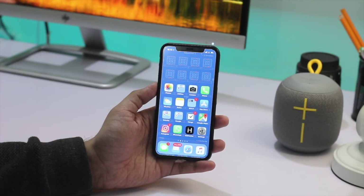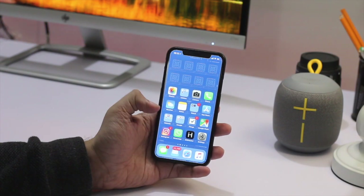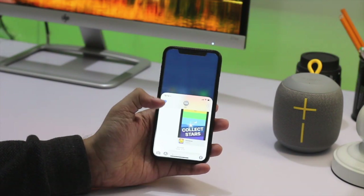So there you go folks, this is how you can make iPhone X or iPhone 8 Plus more accessible for one-handed use. If you like this video, don't forget to hit the like button and subscribe to our channel for more videos. We will see you in our next video.